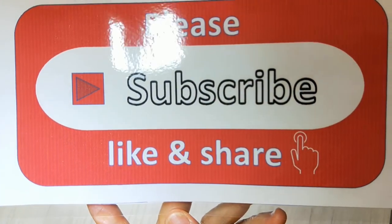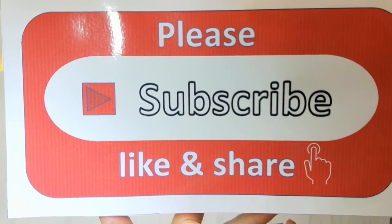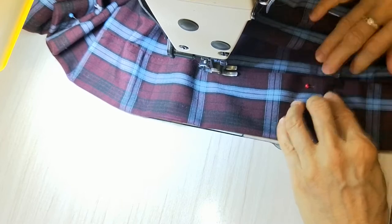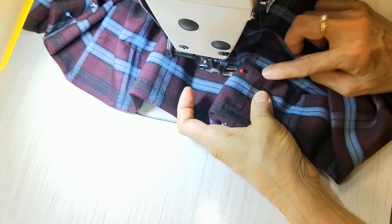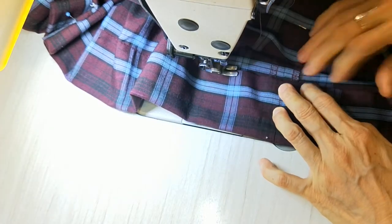Please subscribe, like and share my channel — thank you very much for your support. At the seam I have to make sure it's even and in line with the other one.